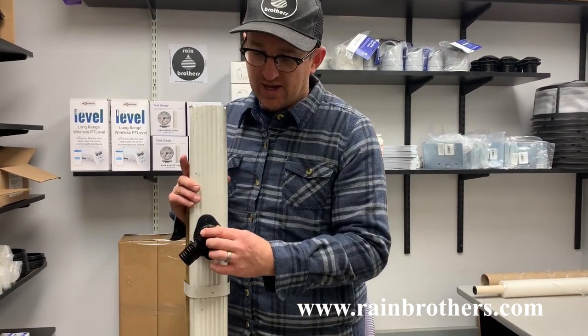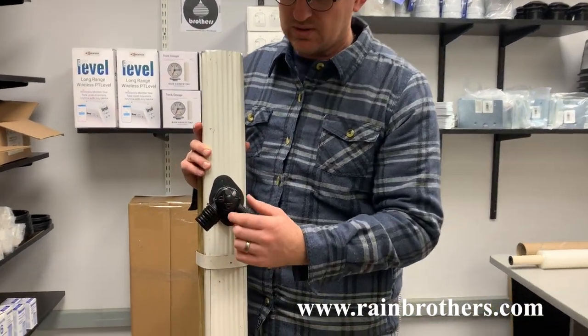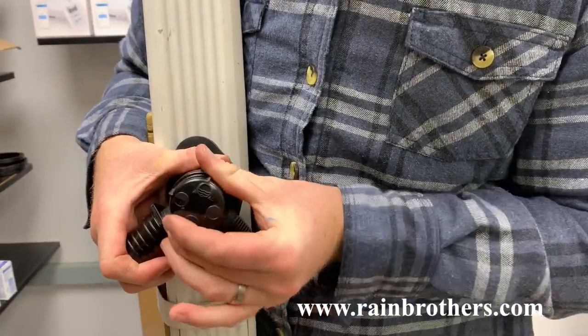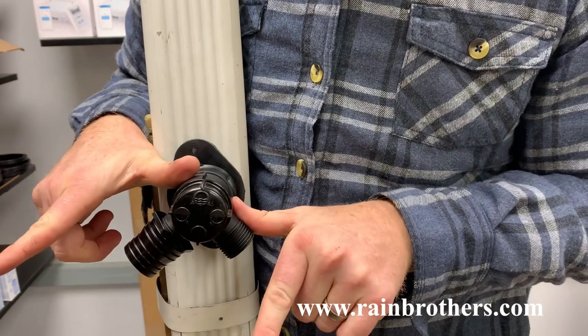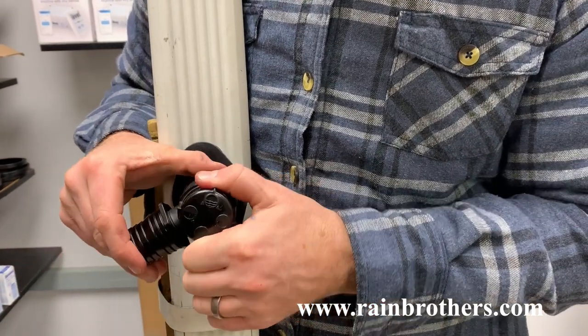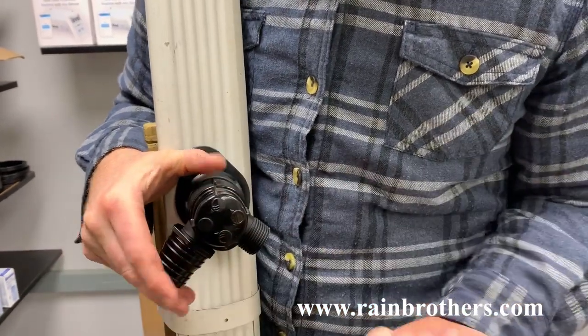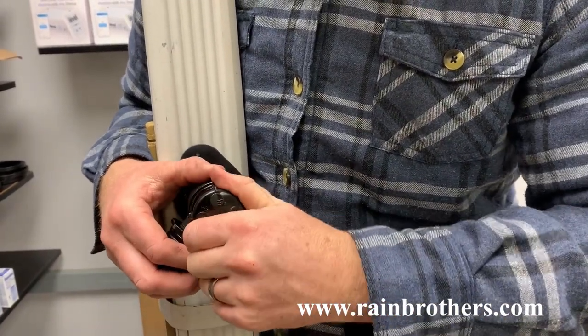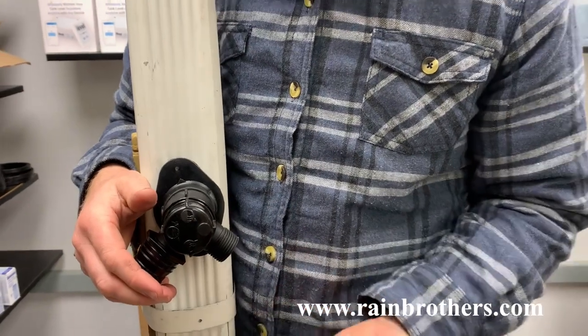With this valve, we can leave both sides closed. We can turn the valve to open up flow to both sides equally. We can close off this side and allow flow over here, and vice versa — close off this side and allow flow the other way.